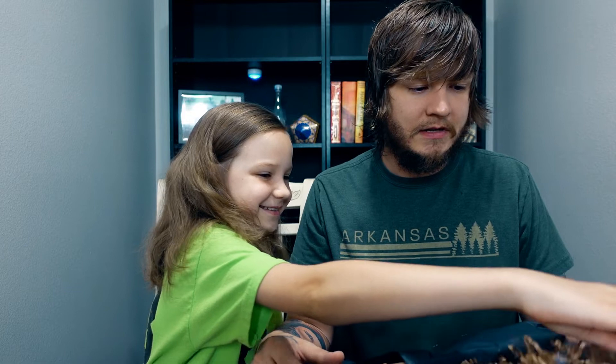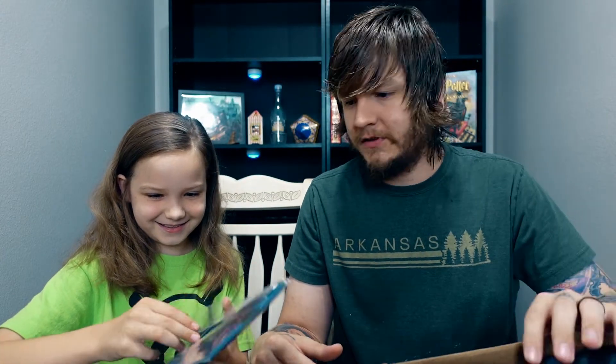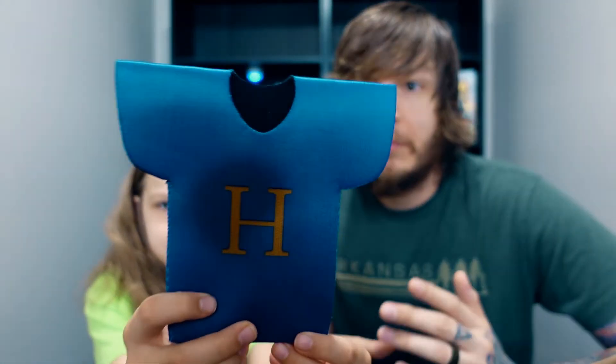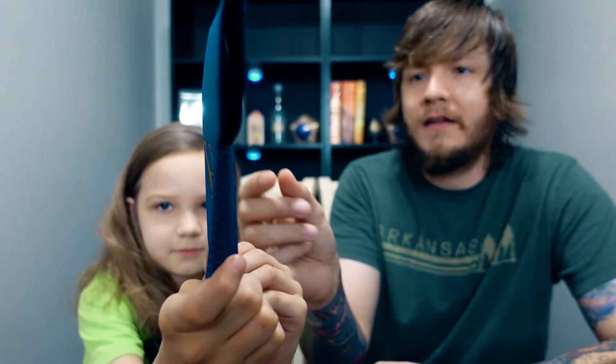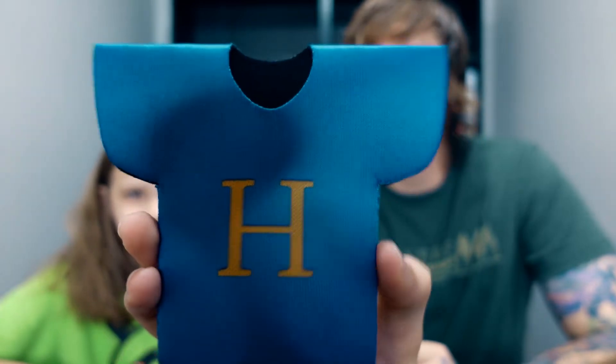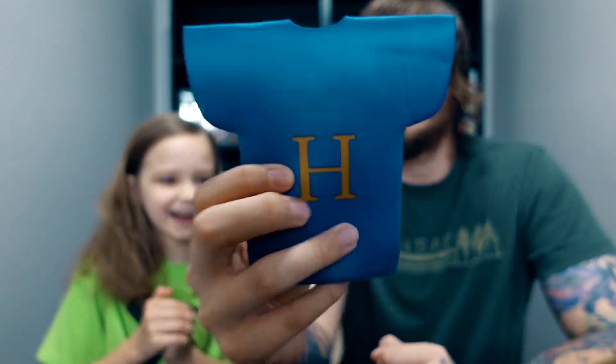Next item out of the box — it's Harry's sweater bottle cooling sleeve. This is what Mrs. Weasley knitted for Harry. There was a similar one in the Ron box, and it's only fitting to include one here too. You can put it over a butterbeer or any bottled drink — it's made of neoprene so it keeps your drink cold. It looks just like Harry's sweater that Mrs. Weasley knitted for him.